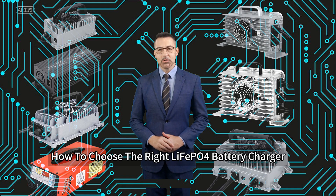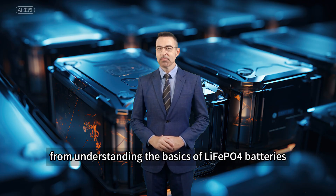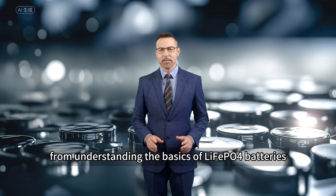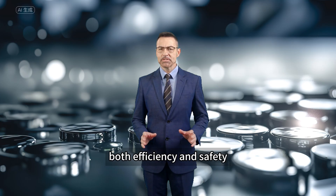Welcome to our video guide on how to choose the right leaf apple for battery charger. In this video, we'll explore everything you need to know from understanding the basics of leaf apple for batteries to selecting the perfect charger that ensures both efficiency and safety.